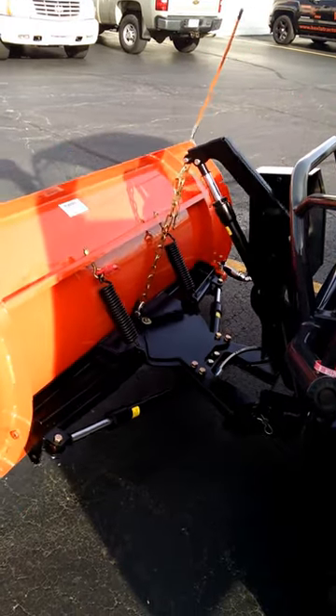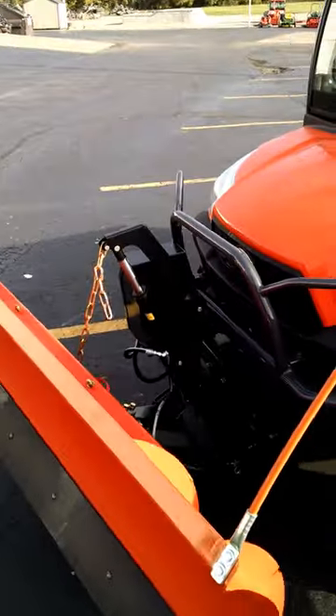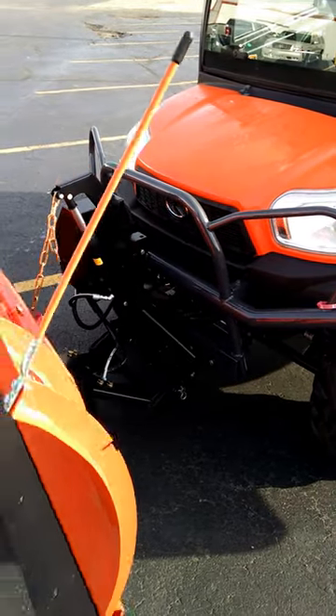We're making a video here of this equipment at Vaxler Tractor Sales so that you, the customer, can see how easy it is to equip one of your Kubota RTBs. Thank you for taking the time to watch.